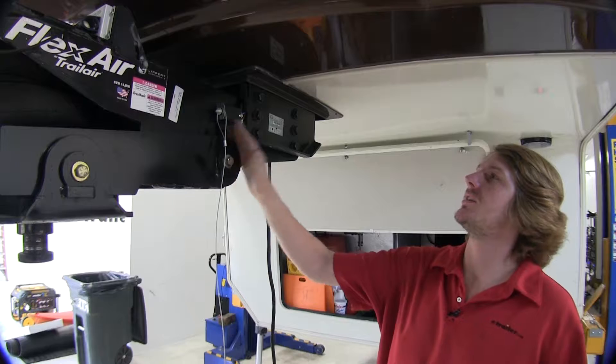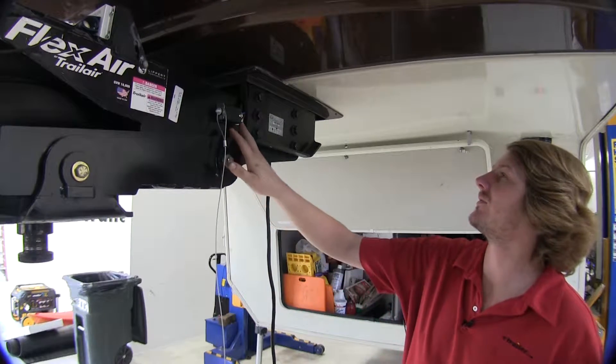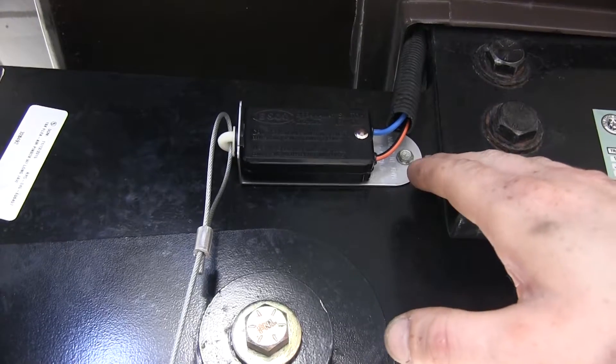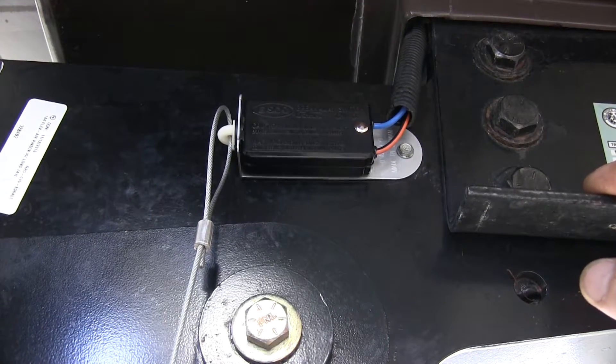We're going to mount our breakaway switch here on our fifth wheel connection point towards the front, and we just mounted this using a self-tapping screw. The screw didn't come included with the kit, but you can pick one up at your local hardware store.